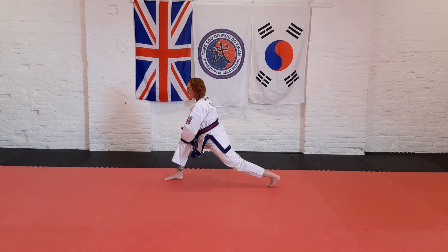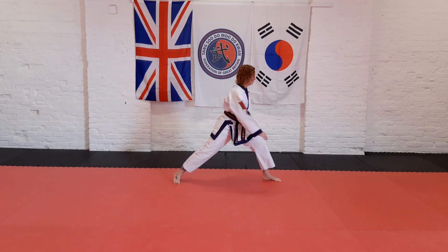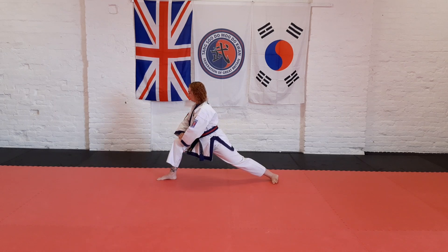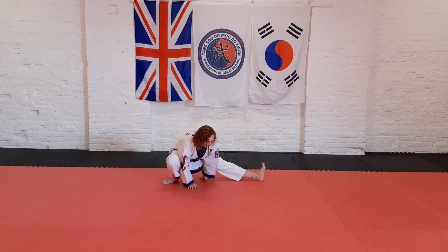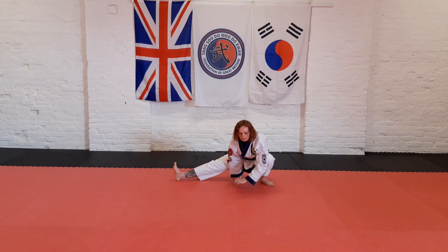Change to front lunge — front knee bent, on the ball of the foot on the back leg. Other way, other way. Change, and change to the side of the foot. Other way, lower down.